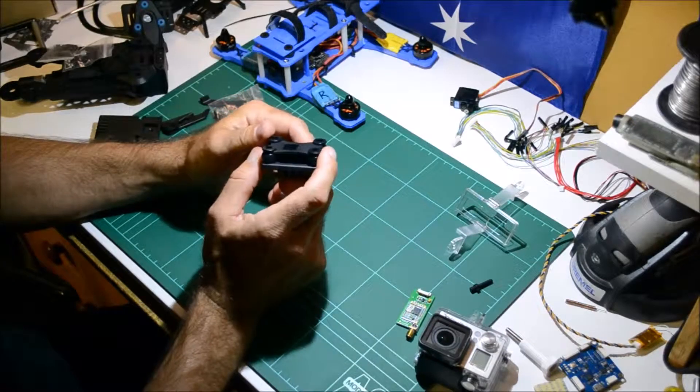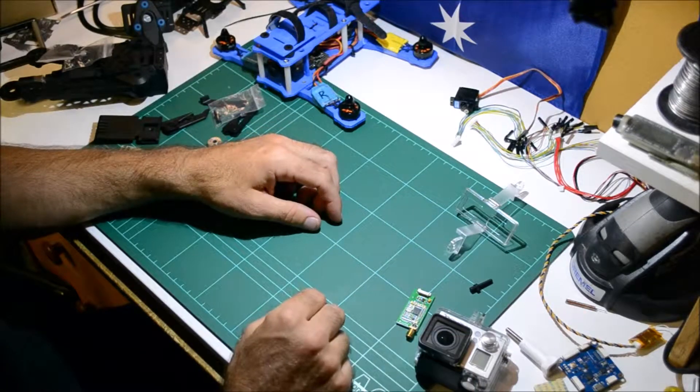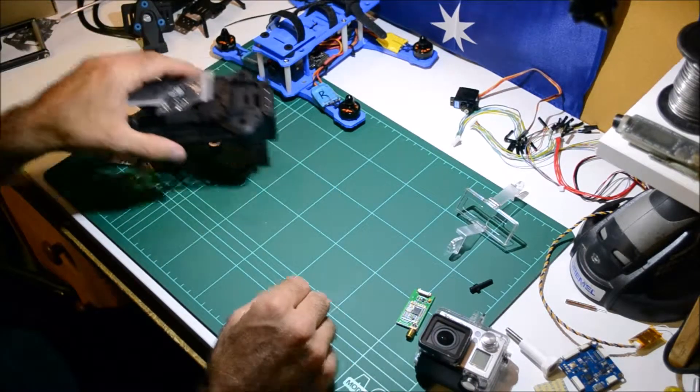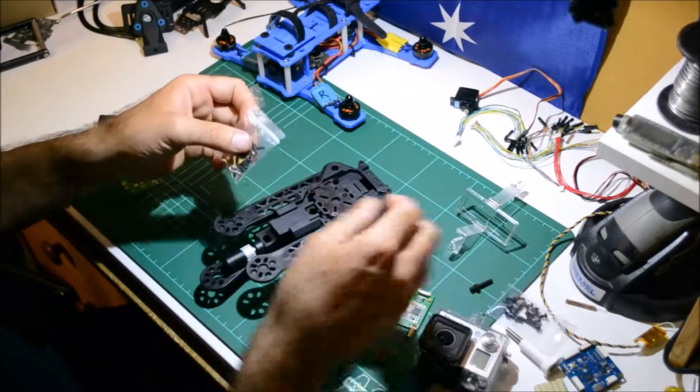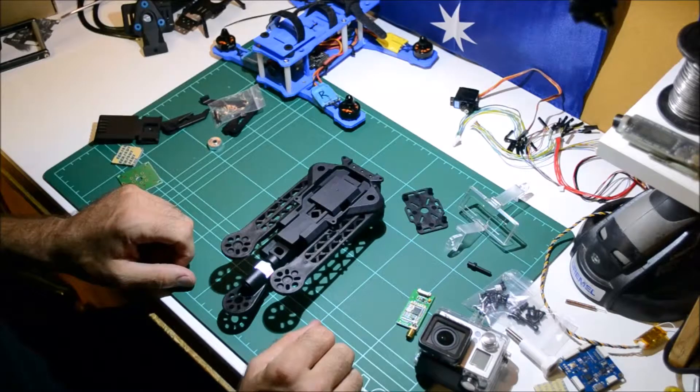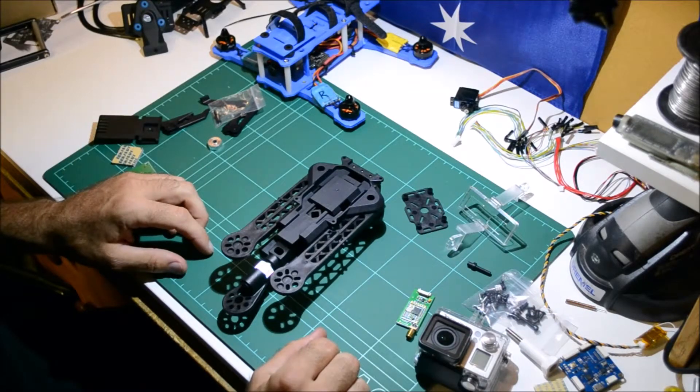So yeah, all in all so far they've done a pretty good job. Hopefully these videos are helping you guys out with either deciding to buy the kit or helping you put it together yourself. All right, talk to you soon, bye.